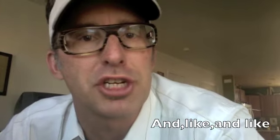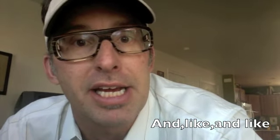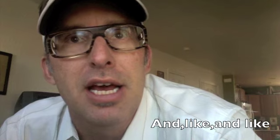Hey everybody, it's Glenn again here for another installment of recession cooking. This is one of my favorites — a pasta with roasted chicken, store-bought roasted chicken, and bacon and tomatoes. It's really a great simple pasta.